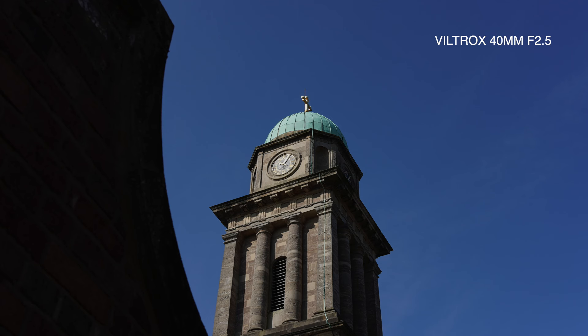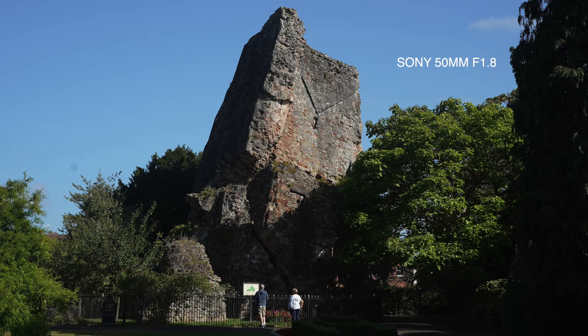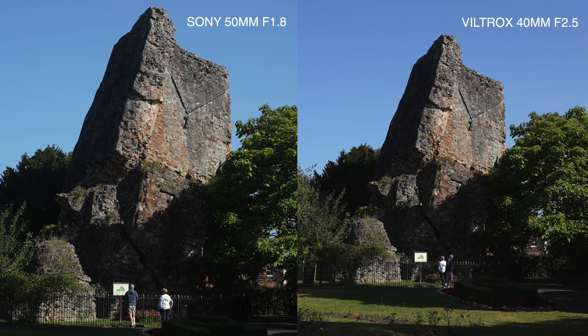Time for a little gallery of images from the Viltrox. Look at that — you can't be disappointed for £150. Here's the castle — nice and sharp. Let's have a look at the Sony. No, I'm not convinced that's a better picture; in fact, I think the Viltrox is better. I prefer it — I just think it's a little bit sharper. Let's put them side by side. Yeah, it's the Viltrox for me. Sorry, Sony.